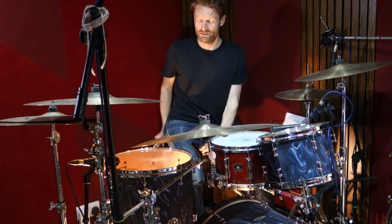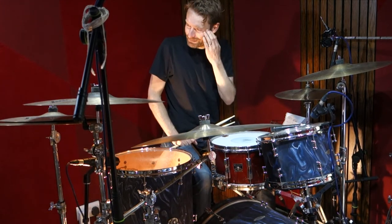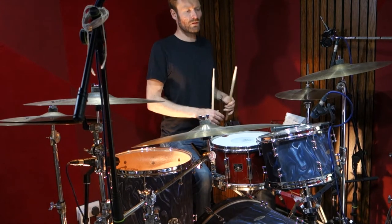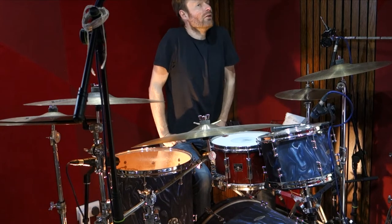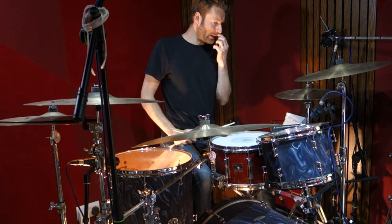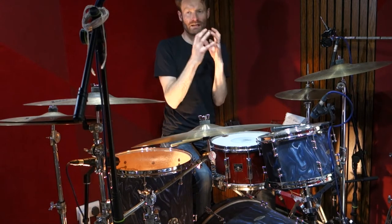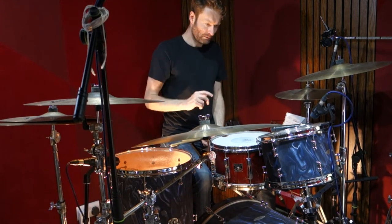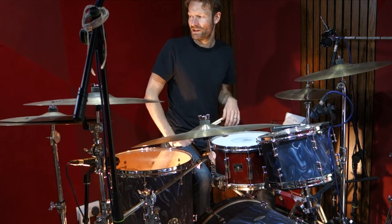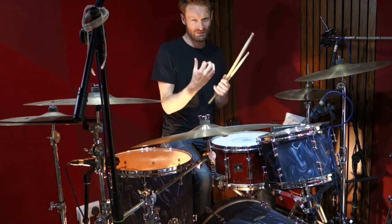Hello and welcome to this drum lesson for Digital Bath by the Deftones. This is the great Abe Cunningham on drums, who's one of my favourites. Always loved his playing. This song's pretty tricky and there's so much going on with it, so what I'm going to try and do in this video is just sort of break down the amalgamation of the groove in the sections — basically he's adding so many different ghost notes and little flourishes that it's not just a single pattern. I'm going to get to the nucleus of what he's doing, so let's get straight into it.